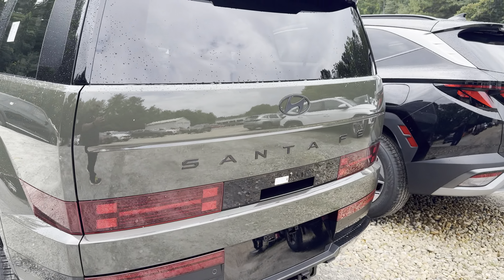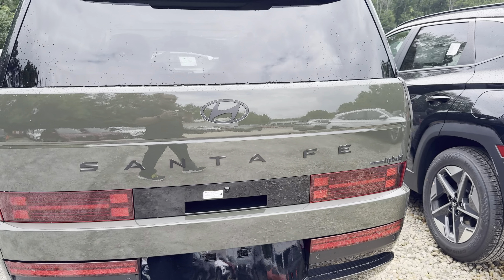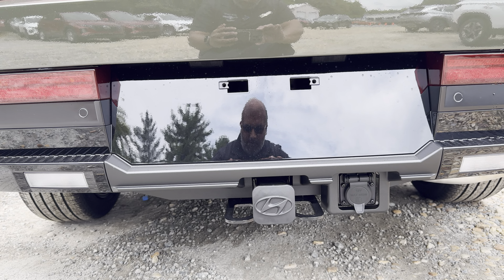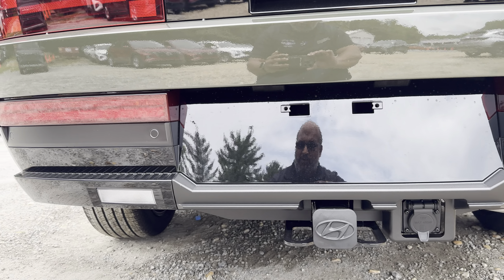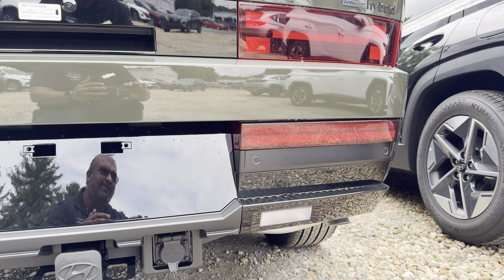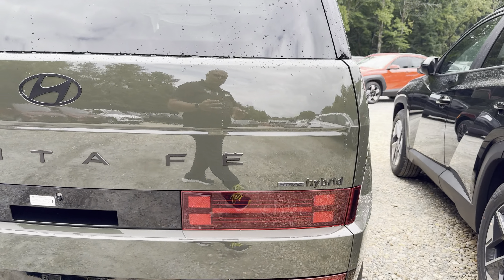That's what the back looks like. This one actually has a tow hitch from the factory — I haven't gotten this before, but I wanted to get a good close-up of this. It actually integrates quite well with that back bumper, all your connectors and stuff there. And this one is the all-wheel drive as well.